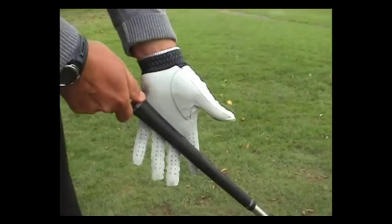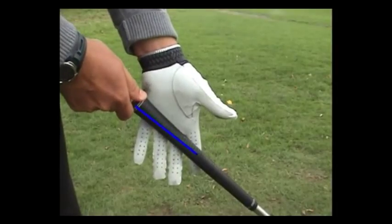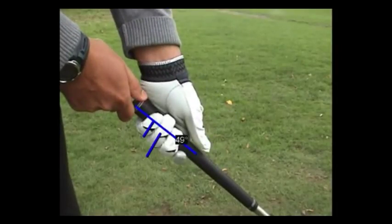The first thing we can see is the grip. The left hand position indicated by the blue line is where I would like you to grip, and those three blue lines on the fingers show the grip pressure points.